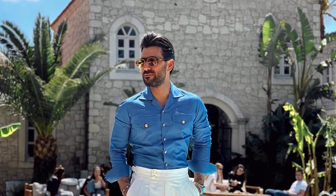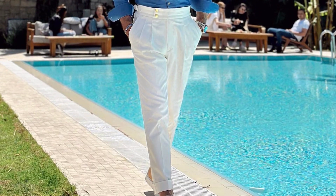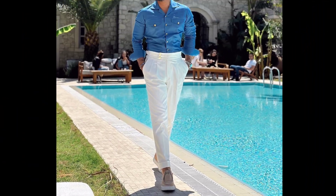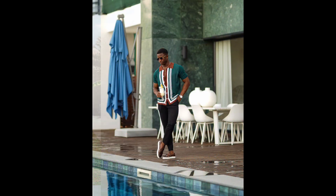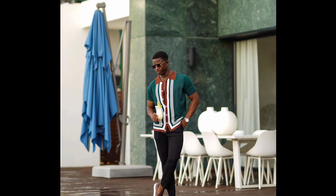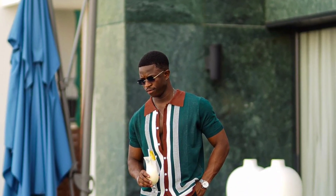Wear the blue color shirt with white pants and cream color loafers. For the next outfit, you can try a steel green polo t-shirt type shirt worn with black pants.